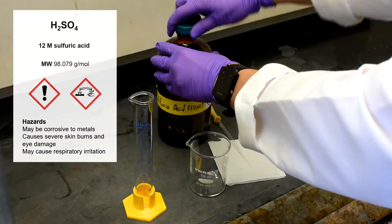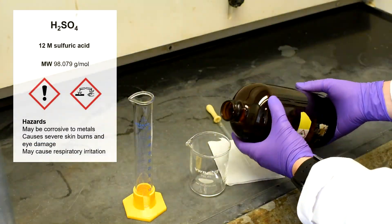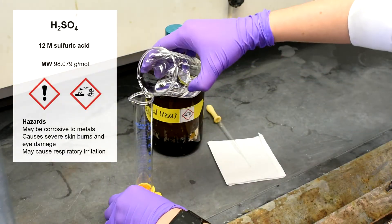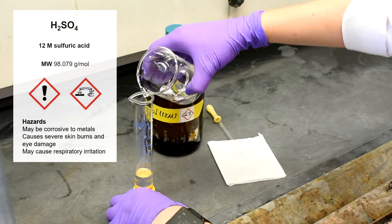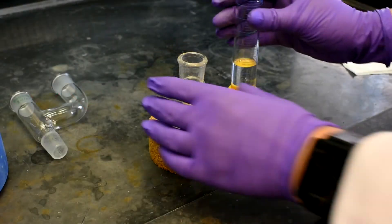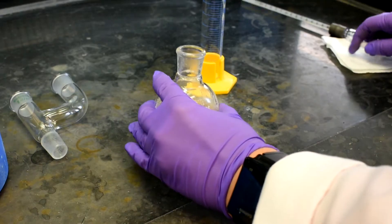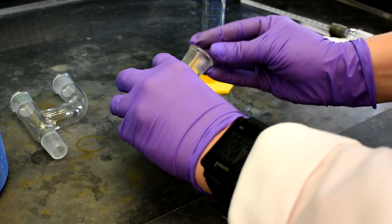Use a medium or large beaker to pour about 20 milliliters of 12 molar sulfuric acid. Use the graduated cylinder to measure 20 milliliters of the 12 molar sulfuric acid. Add the acid carefully to the round bottom flask. Tilt the round bottom flask and slowly add the stir bar.